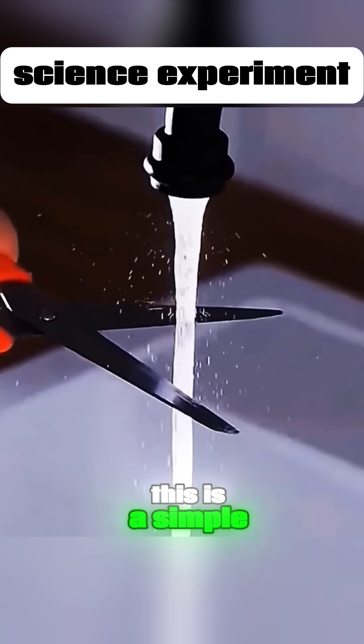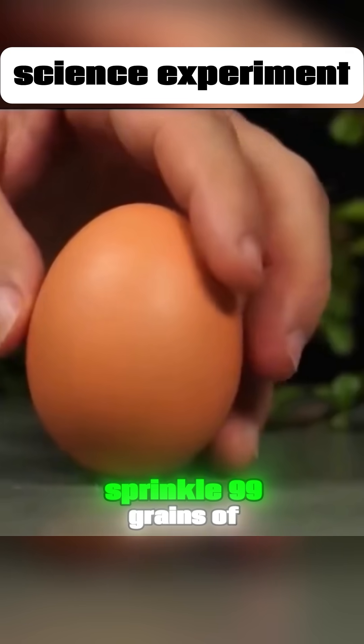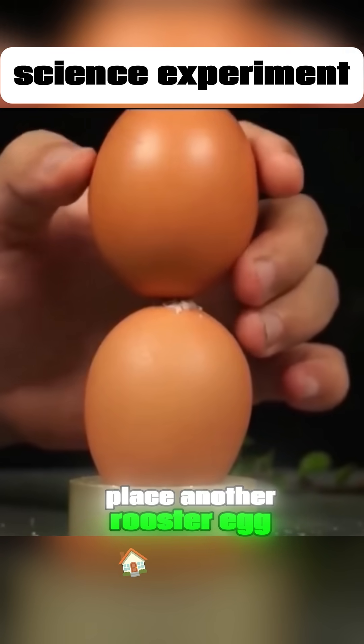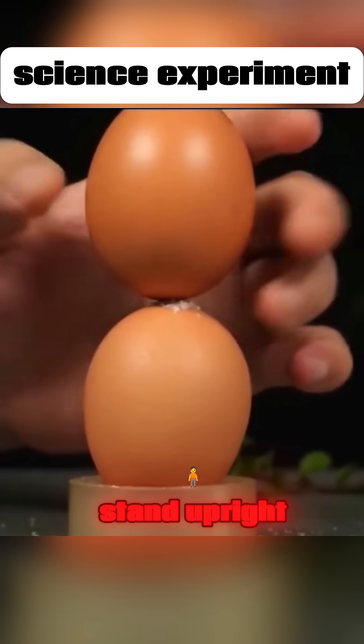This is not magic. This is a simple science experiment. Sprinkle 99 grains of salt on a standing rooster egg. Place another rooster egg on top and the rooster egg will stand upright.